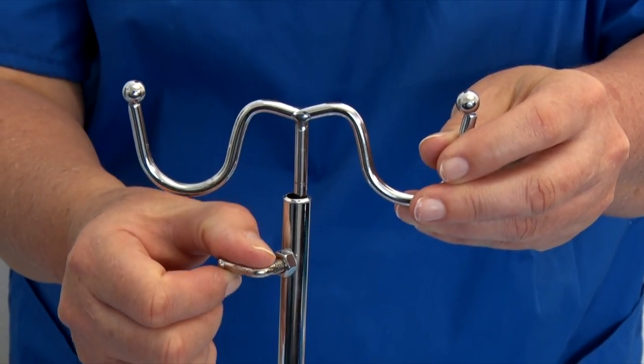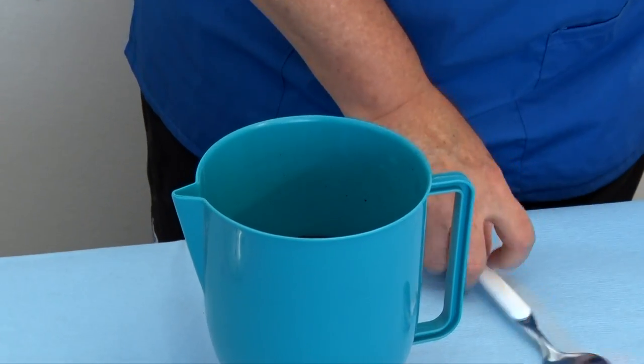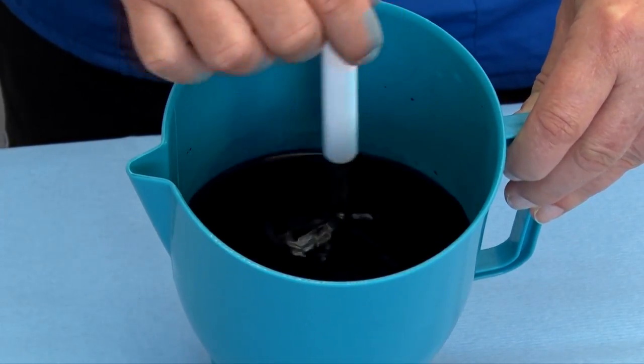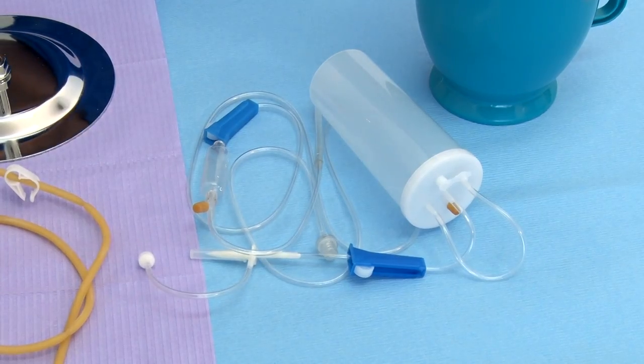Step 5: Secure the extension part of the stand unextended. Step 6: Fill a container with water or saline and red food colorant and stir a bit. Step 7: Proceed with assembling the reservoir container.